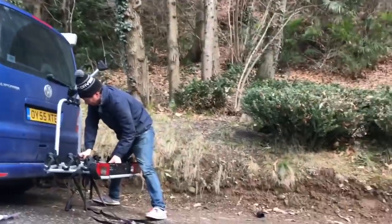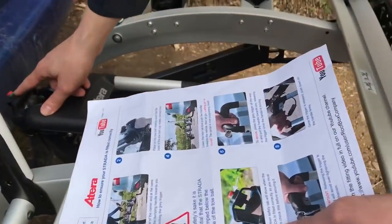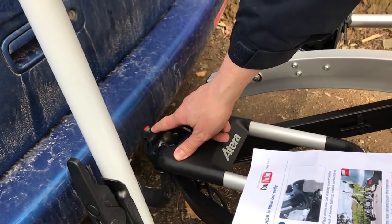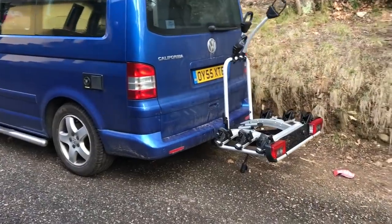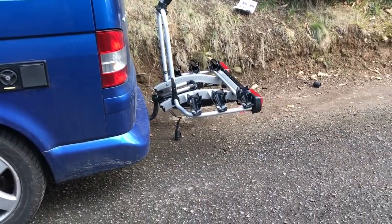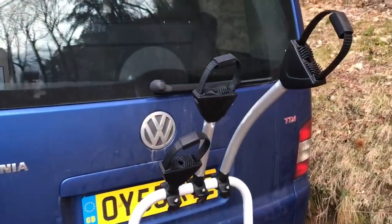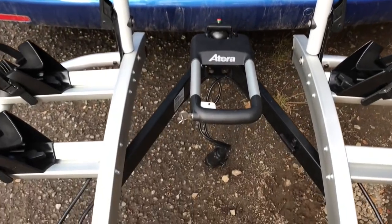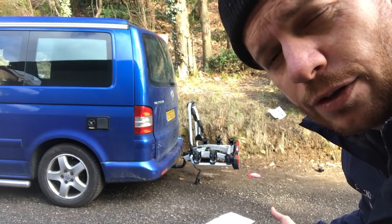That is a bike rack. It says the green safety tab will show when the Strada is fitted correctly. Is it green? Yeah.